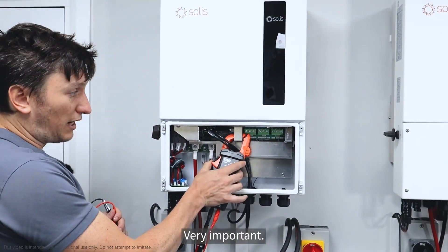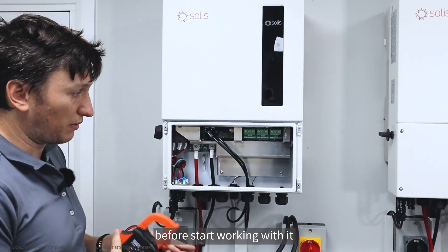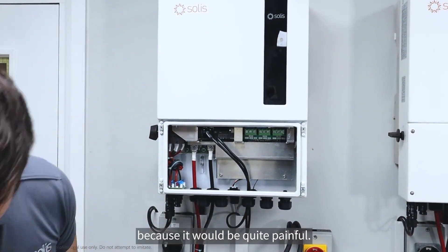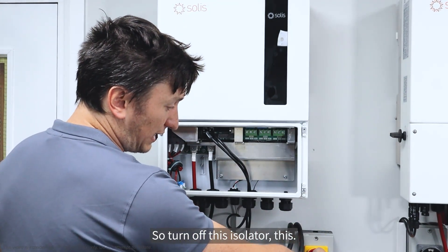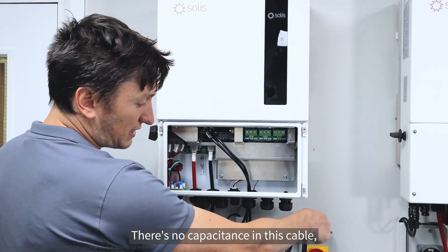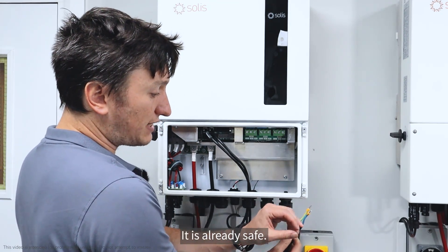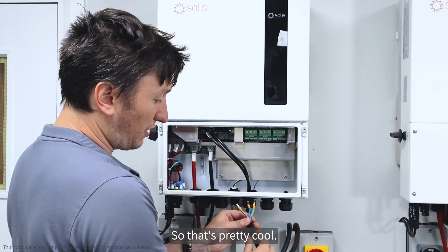It's very important — you need to isolate it before you start working with it and putting it into the inverter. You don't want to touch that as it is now because it would be quite painful. Turn off this isolator. There's no capacitance in this cable, so you don't have to wait for it to discharge — it is already safe the moment you turn that off.